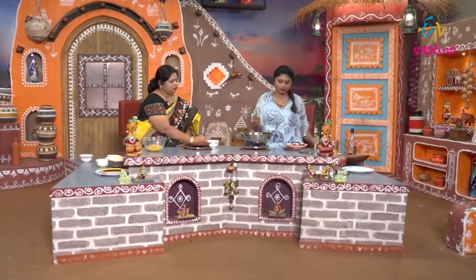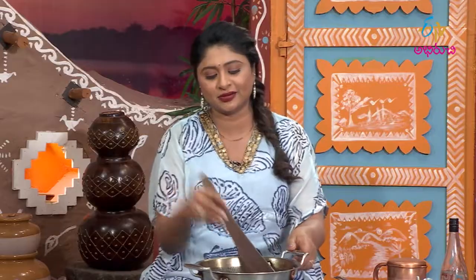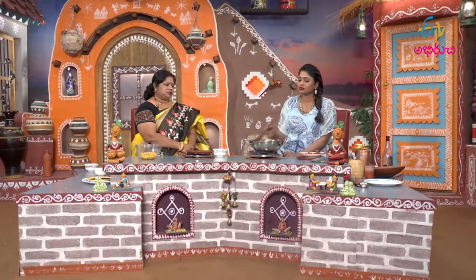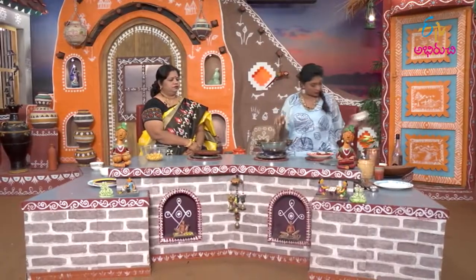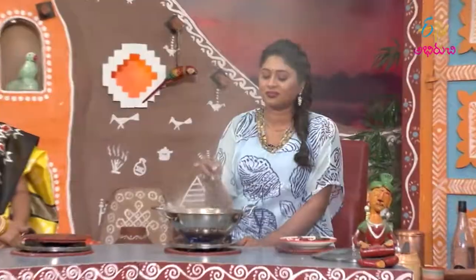Tomato paste — two tomatoes in paste. We would have to add tomato. For the main tomato, we add tomato, so we have to cook it. If you cook it, it will be fast. You can cook it fast.